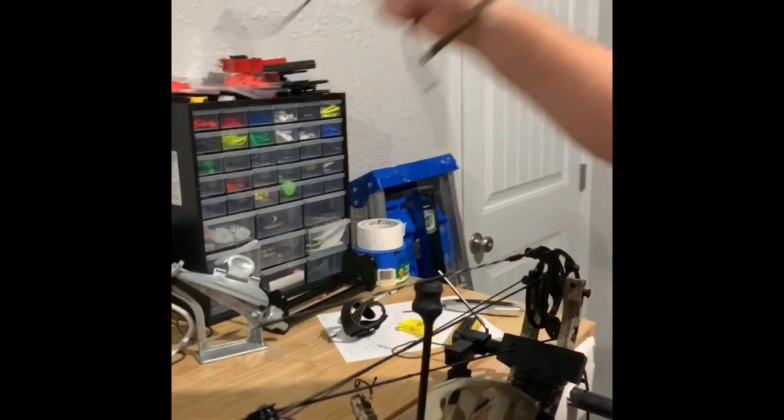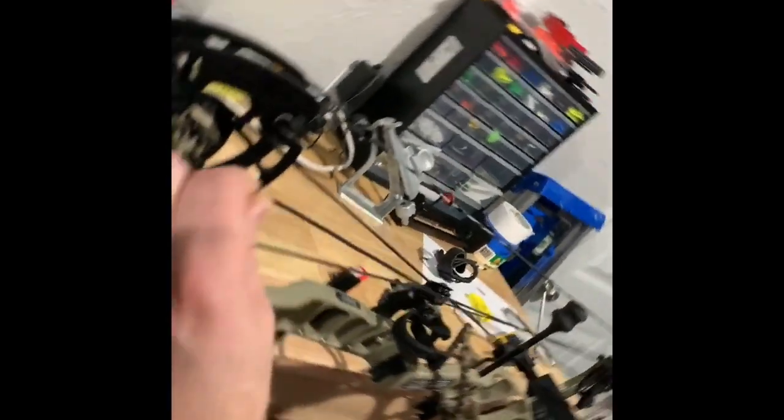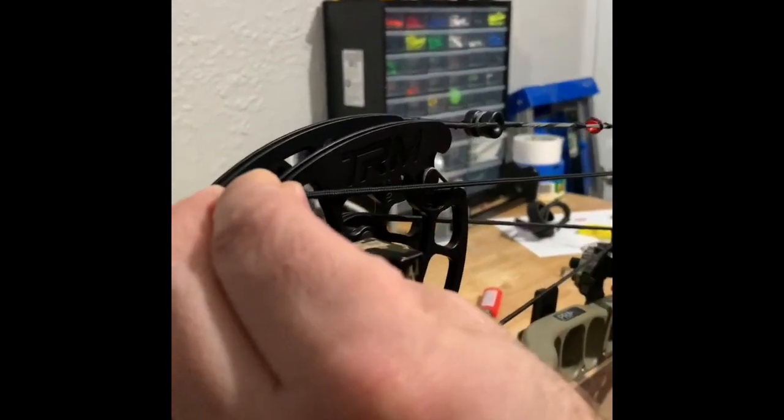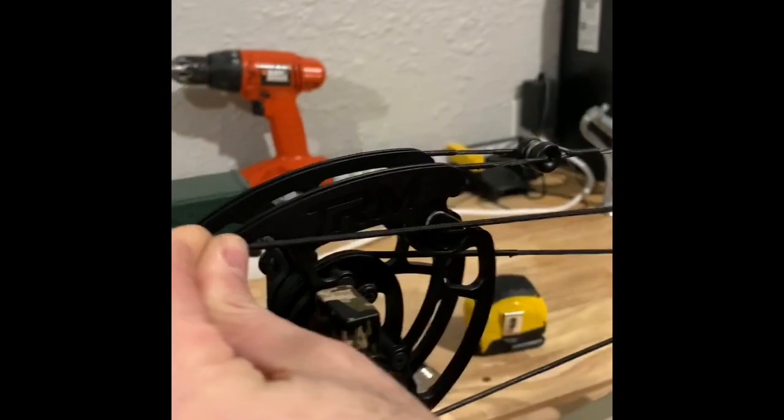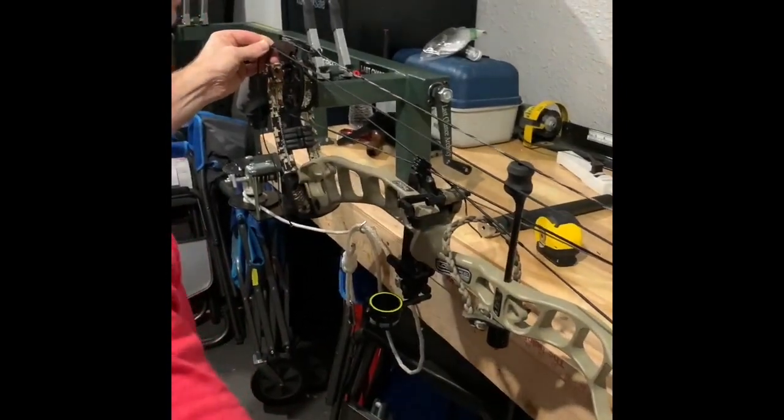I've got all the tension off of the limbs. I'm going to check the timing with this string like we've been showing and see if we can get this thing somewhat timed. If you look, I'm right over the center of that reference dot and over the center of the channel. It looks like I've got this thing timed like they say on the spec sheet.